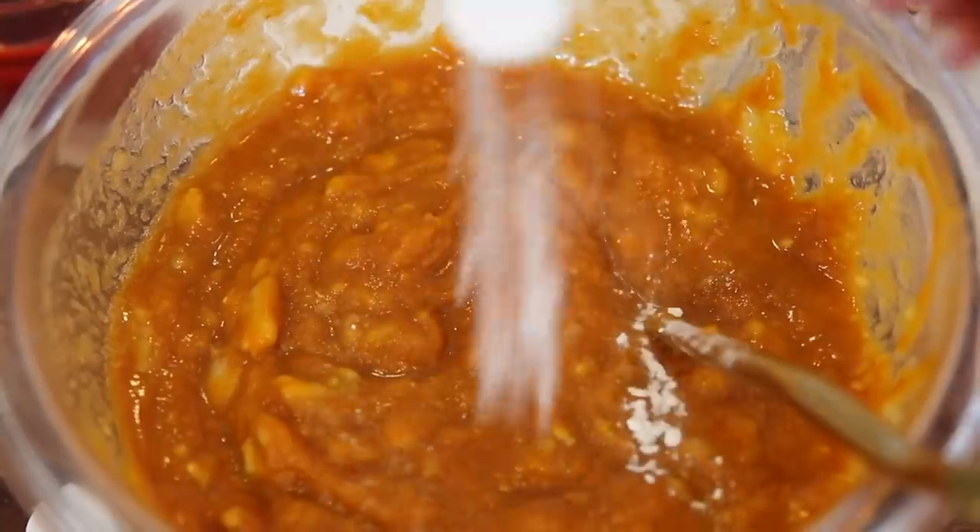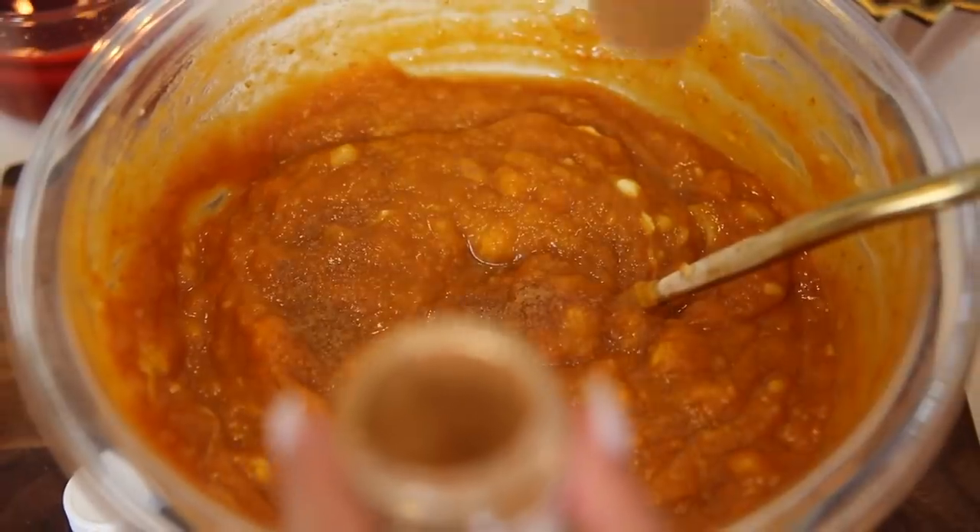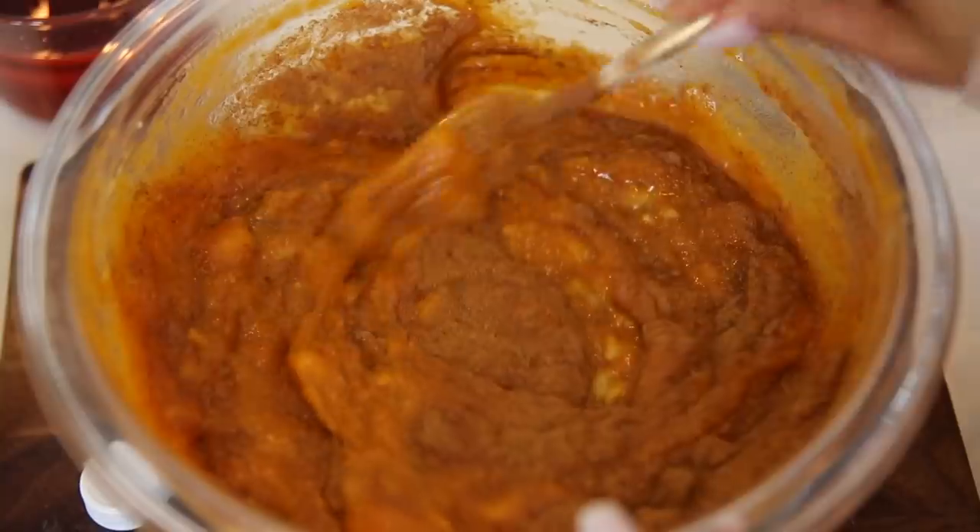Now we can go in and start adding our dry ingredients. I used baking soda, baking powder, salt, pumpkin spice, and cinnamon. And I went ahead and mixed that really, really well.